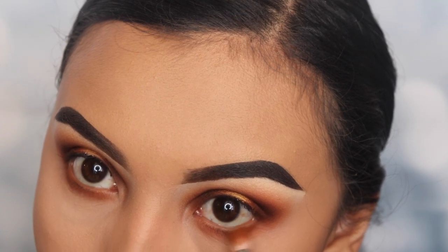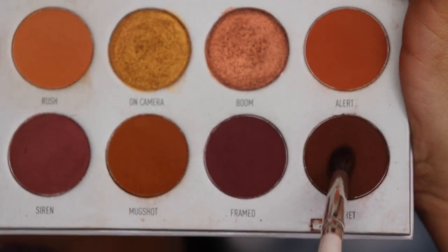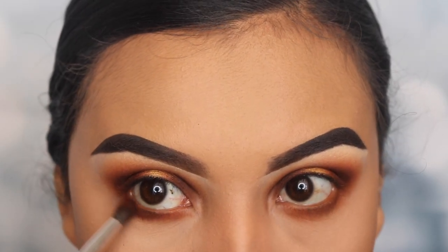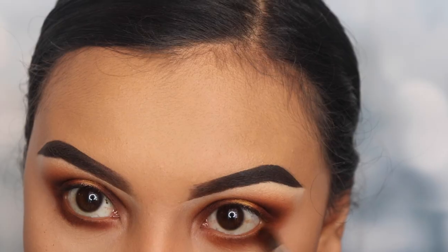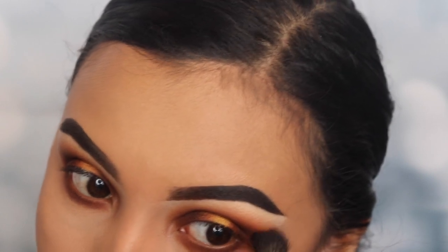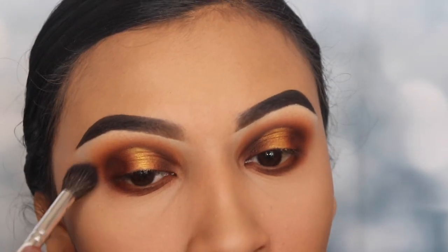If you guys are interested in knowing what brushes I used, I'm gonna be putting them down below in the details so you know exactly which ones I used for this video. Now I'm going in with the shade Secret with my pencil brush again, dragging it right onto my lower lash line, being very careful so it doesn't go all over the place. Then I'm going in with my big blending brush to blend all those shades together and bring this upwards so it connects to my outer V area.